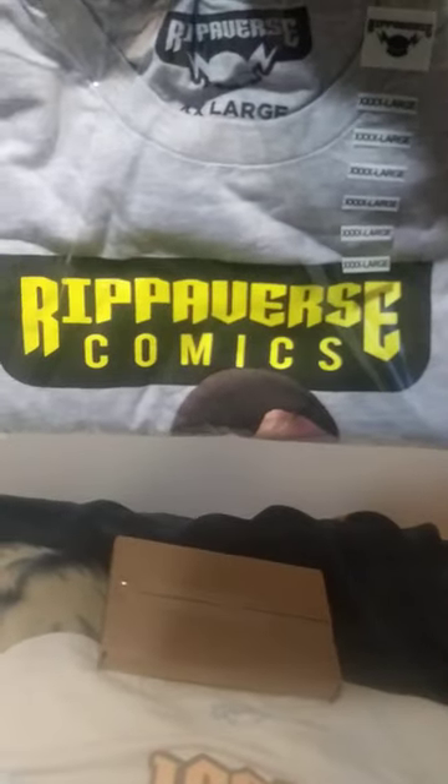And this — another shirt from Rip-a-verse Comics. Here's the logo: Rip-a-verse Comics. I support Rip-a-verse because we need alternatives to DC and Marvel. As far as I'm concerned, DC and Marvel are pretty much creatively bankrupt. When I say creatively bankrupt, I mean Disney and Marvel are out of original ideas — because everything woke turns to crap.